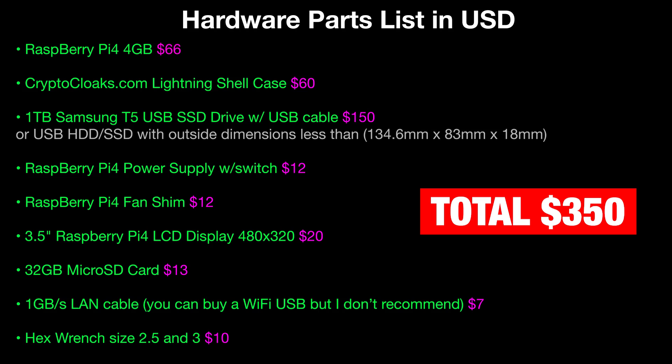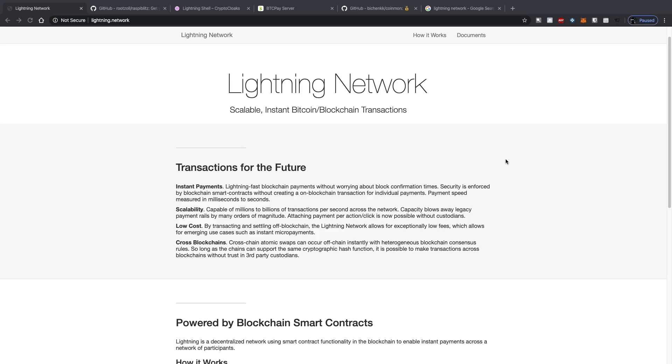Currently the Bitcoin blockchain is around 300 gigabytes, but with a one terabyte drive you'll have longevity out of this box — probably five years. You're going to need a Raspberry Pi 4 power supply; I got one with a little switch, which is a nice touch. You'll need a Raspberry Pi 4 fan shim because Pi 4s are known to overheat. You'll also need the LCD display, a 32 gig micro SD card, a LAN cable, and a hex wrench with sizes 2.5 and 3, specifically for the Crypto Cloaks lightning shell case.